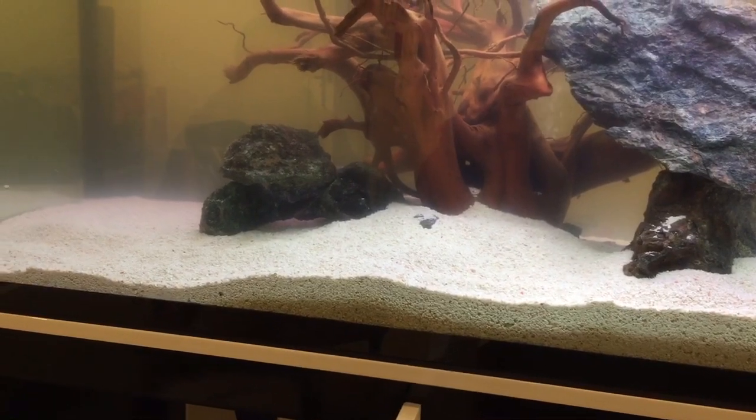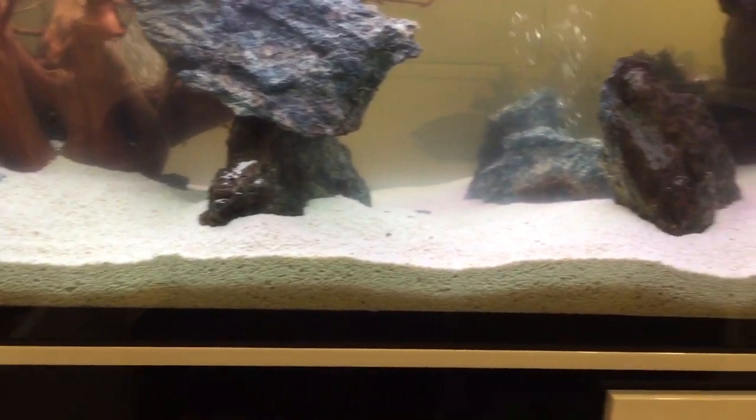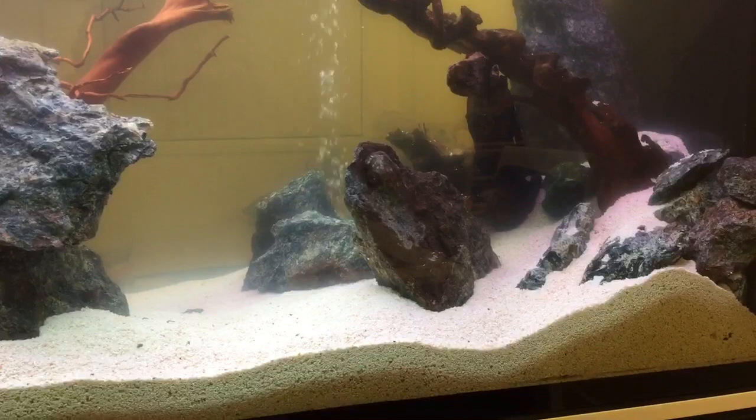So unless there is an acidic environment, your coral sand does not break down. There's a magnesium bond within the coral sand and it will not break down unless your water is acidic.